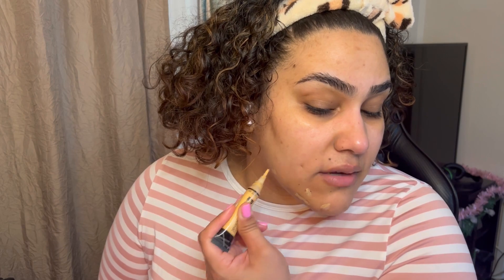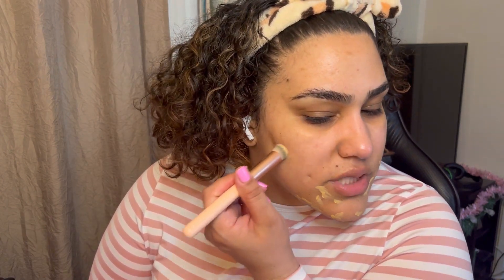I will be doing some color correcting using the LA Girl HD High Definition Concealer in the shade Yellow Corrector. My skin has been better — I don't really have many breakouts, but I do have lots of dark spots from previous breakouts. That's usually my problem; it's not that I have so many pimples, it's just how they leave. And I do have hyperpigmentation around here, so I'm just going to color correct that. I'm going in with this She Glam concealer brush to blend out the color corrector.